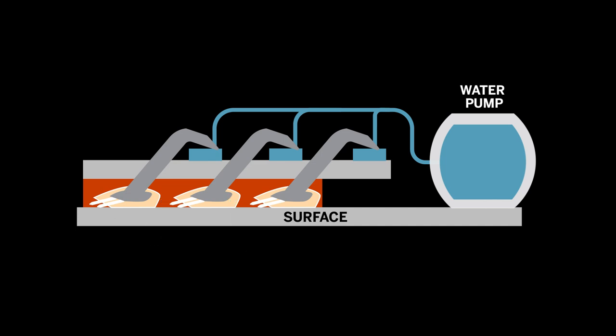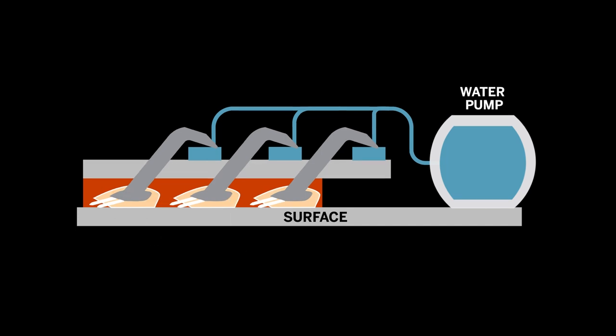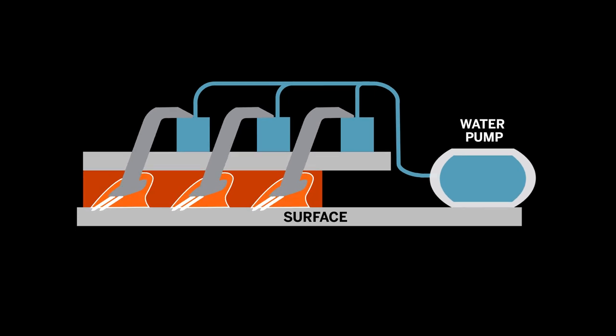To make the robot latch even stronger, fluid is pumped from the chamber back to the lamellae. This further rotates the lamellae and engages the spinules. It also reduces the pressure in the compartment, improving adhesion even more.